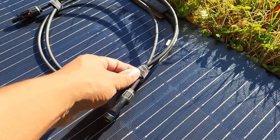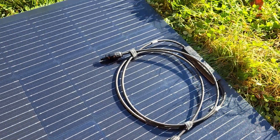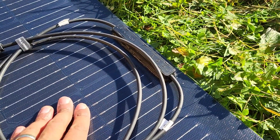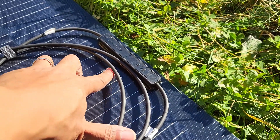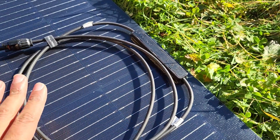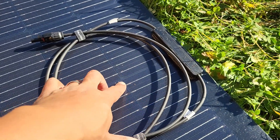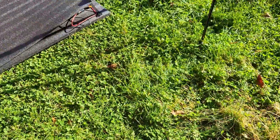I like that it has velcro straps on the cords. I've done testing with another panel like this — a 100-watt with a similar junction box on the front — and it does put a little shade on the panel, but I've noticed that doesn't impact the panel enough to cause any concern. I'll put the measurements up on screen.